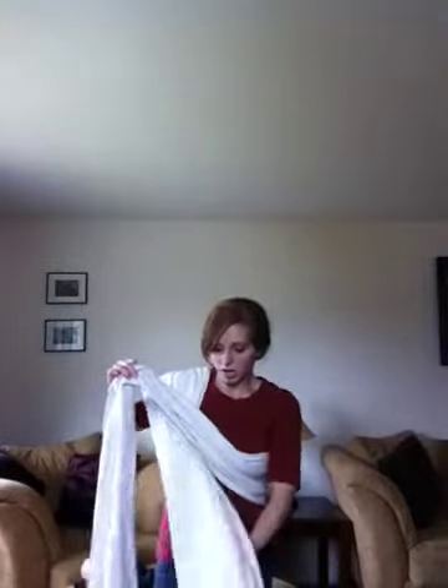Now I'm going to bring this across my body in front up towards my shoulder. The tail that's hanging down, I'm going to fold it over and toss it to the back. For the one that's coming over my shoulder, it's folded and all of the rails or edges are still towards my neck and the fold is towards the back.